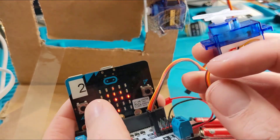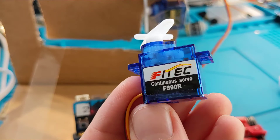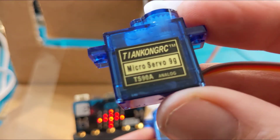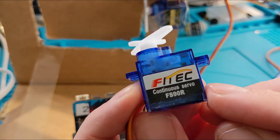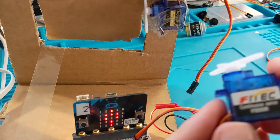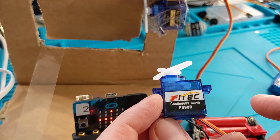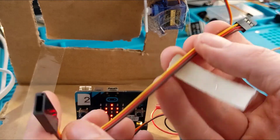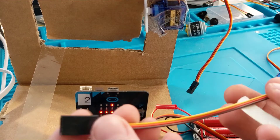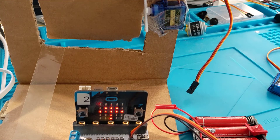This is a continuous servo — I'll talk about it in more detail another time. For now, don't use this one; use the regular SG90, not the FS90, which looks very similar but is a totally different thing. Also, big beefy servos are going to need more power. If your servo cable is too short, you can get servo extension connectors — they snap onto the end of your servo wire to make it longer.